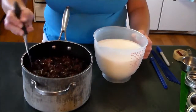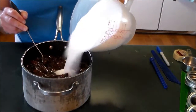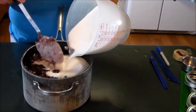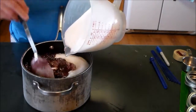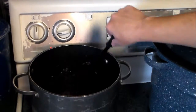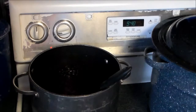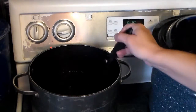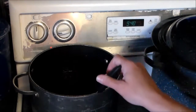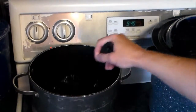Now all we do is combine the crushed berries and sugar in a saucepan and take it to the stove. We had to move it into a bigger pot because the other one was a little small. I've put it on the stove and I'm going to bring it up to a boil slowly. Once it reaches a boil, you want to let it get to gelling point, which is 220 degrees Fahrenheit.